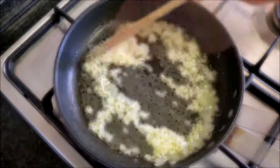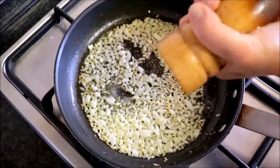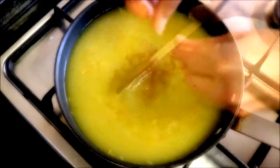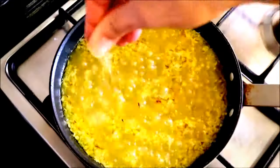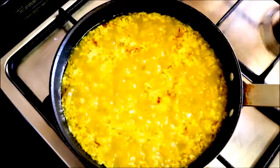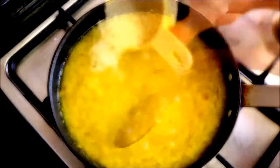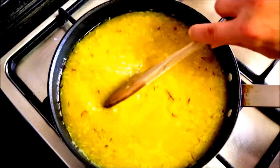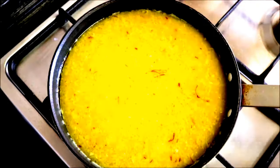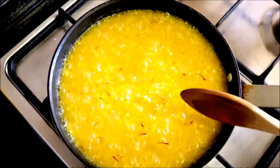About two minutes later, season it with sea salt and some freshly cracked black pepper. Next, we're going to add two and a half cups of vegetable stock and some saffron threads. Once it comes to a boil, season with sea salt and let it boil for about two minutes so the saffron can infuse. Then add one cup of round rice and mix it around. This is not like a risotto where you have to continuously mix it, and it's not like a paella where you don't mix it at all once you add the rice — you want to mix the rice occasionally so that everything gets perfectly cooked.